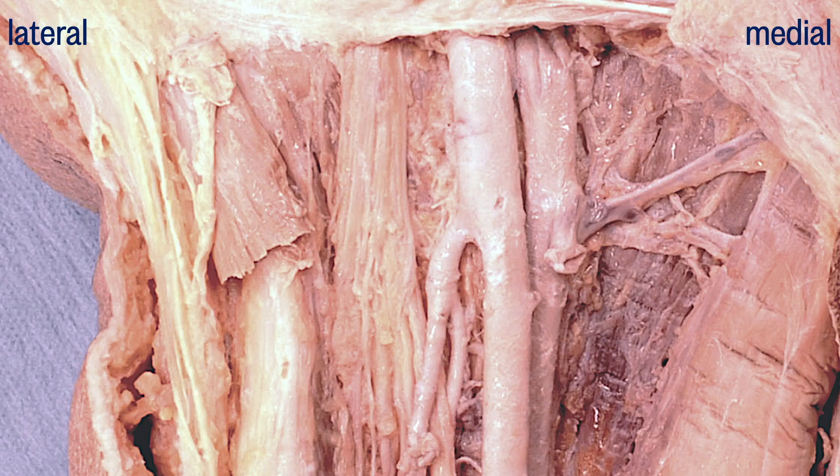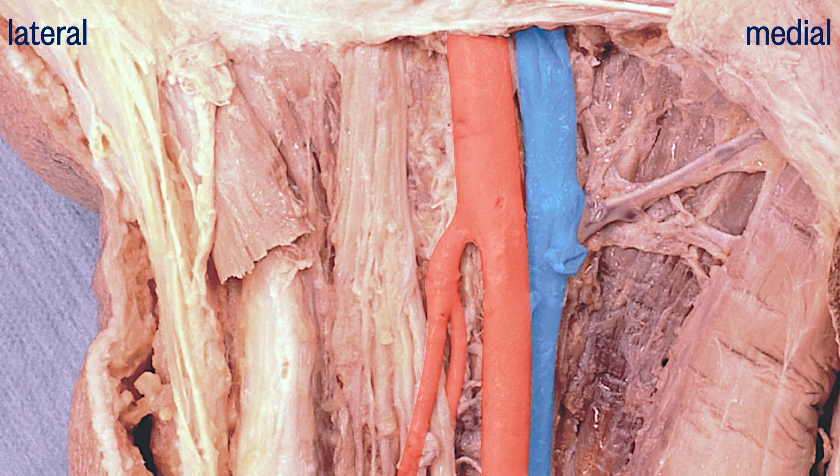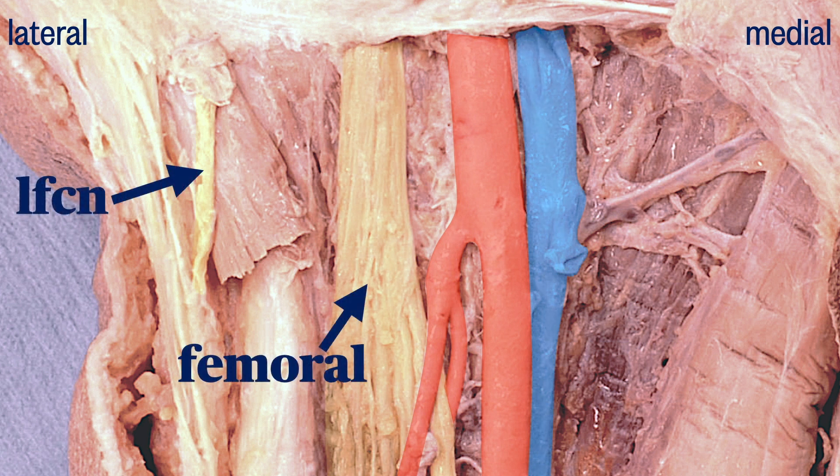Here we see the relationship of the femoral artery and vein to the femoral nerve. Note that there is a separation between the artery and the nerve. The fascia iliaca dives deep under the artery, so these two structures are in different fascia compartments. We see the LFCN in a more superficial fascia plane, running across the sartorius before falling into a small fat pad between the sartorius medially and tensor fascia laterally.